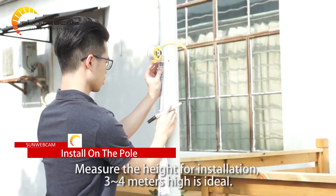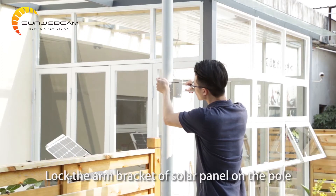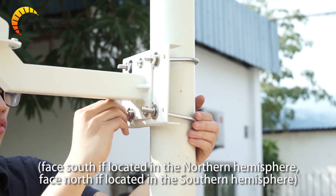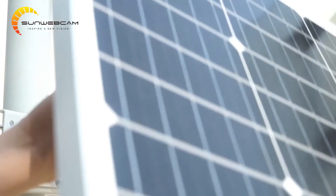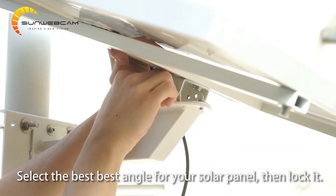Measure the height for installation — three to four meters high is ideal. Lock the arm bracket of the solar panel on the pole. Face south if located in the northern hemisphere, or face north if in the southern hemisphere. Select the best angle for your solar panel, then lock it.